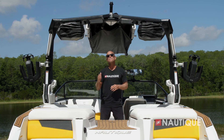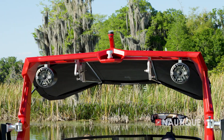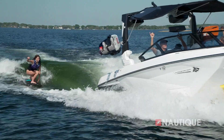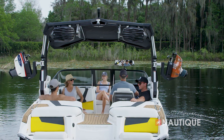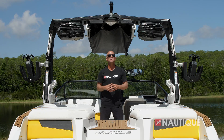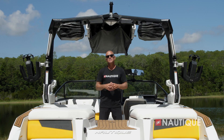We've got great tower speaker options in the G21. You can opt for one pair of our 8.8-inch JL Audio M6 full-range drivers, which provide perfect sound while surfing or riding, or opt up to two pairs that come in new custom enclosures that seamlessly tie into the design of the G21. Both speaker housings also incorporate downlighting to enhance your experience at night.